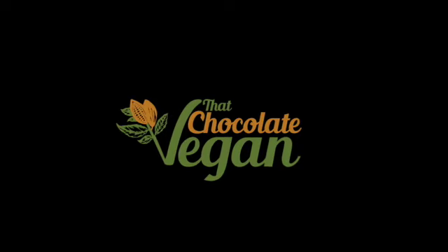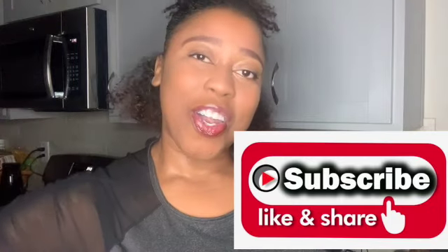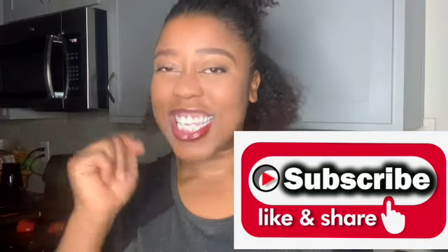Hi guys, welcome back to my channel. That's Dr. Vegan with me, Erin Wells. And you read that title correctly — today we're going to make vegan krabbies two ways. Let's get started.